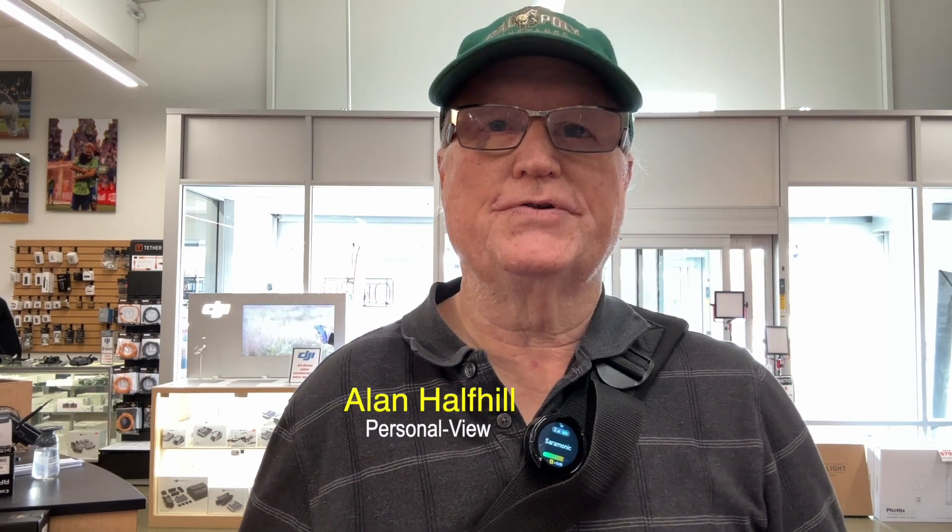Super happy to see it out there. Thank you for showing those to me, Eric. This is Alan here at the Kenmore Digital Expo. Please subscribe to our YouTube channel at Personal View, and we'll see you later.